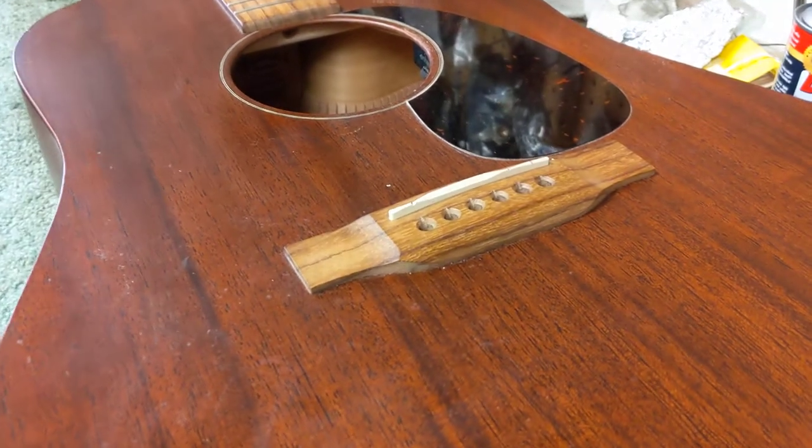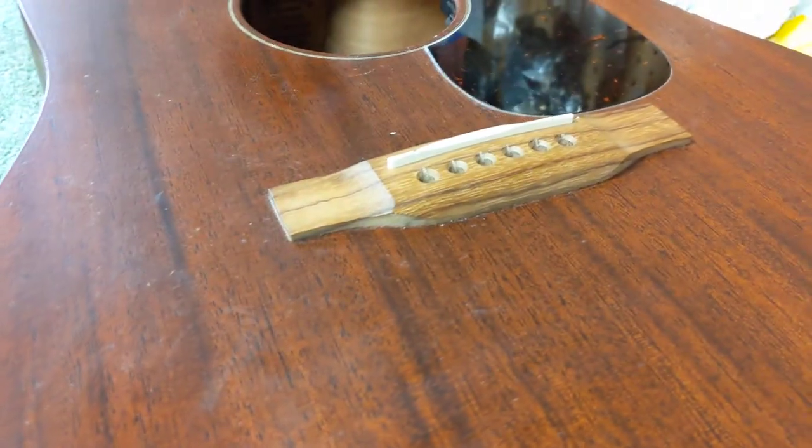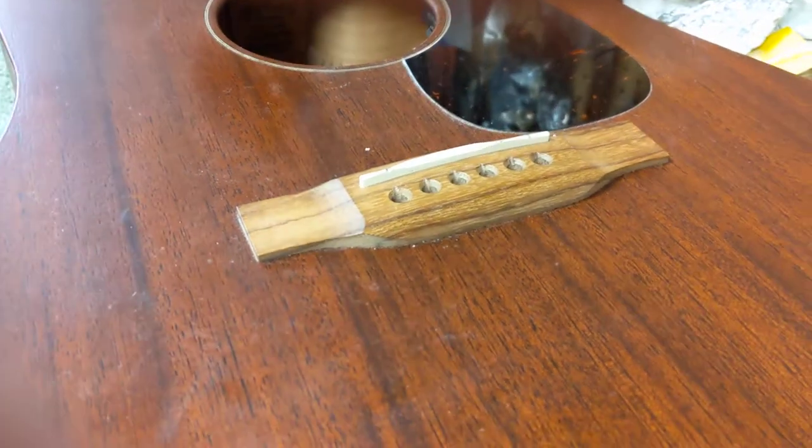These are a couple of simple upgrades that make any guitar sound better, but especially if you're going to have a guitar that you pay Martin money for — it should have a Martin sound. Thanks for watching.